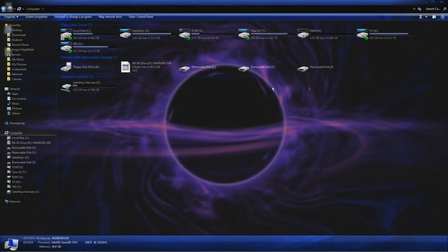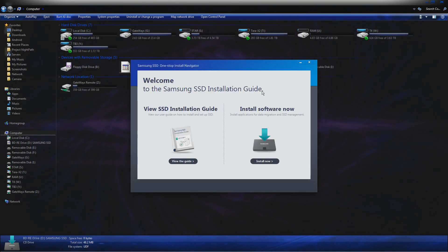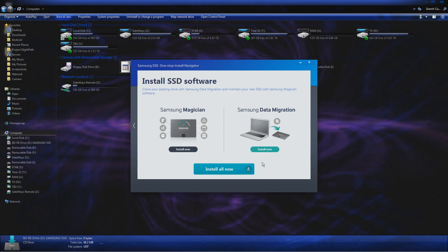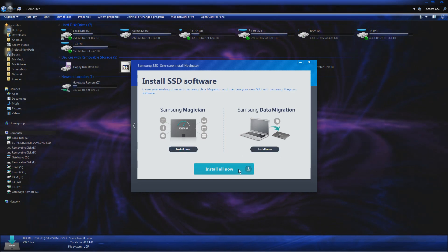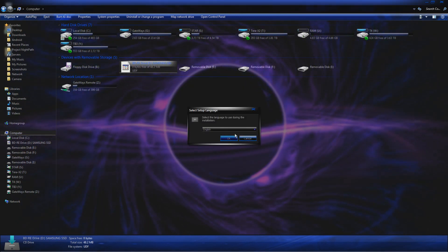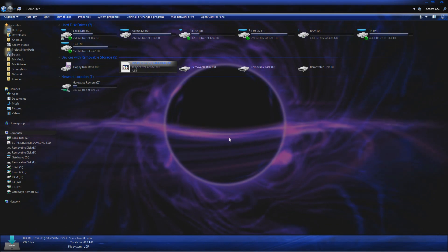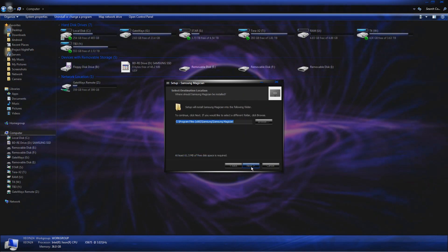Let's go ahead and install the Samsung software. There's the installation guide. Let's install them all because I'm going to need to migrate. The Samsung Magician software is pretty magical. I agree to the terms even though I didn't read them.